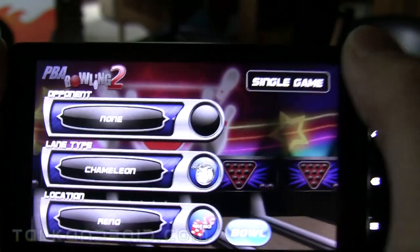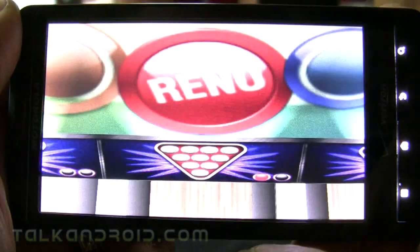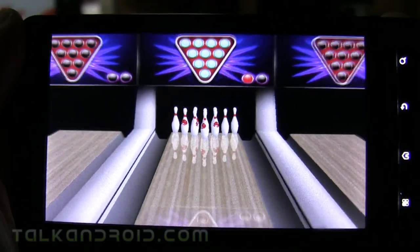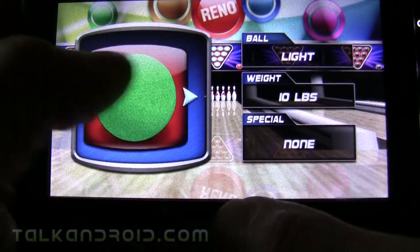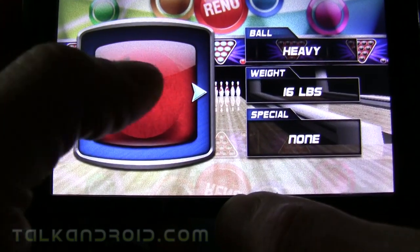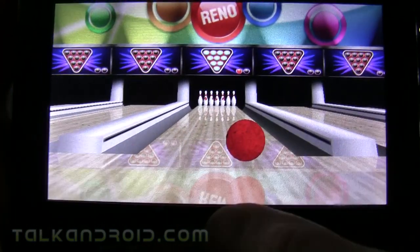I'm just gonna go right into the single game. You can play against somebody else if you want, and there are some other choices that you'll unlock as you play more. Now you have two choices to throw the ball, and you also get choices of different balls. I'm gonna go with the heavy 16-pounder.